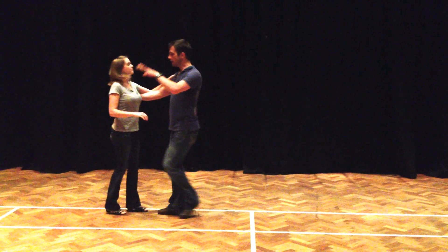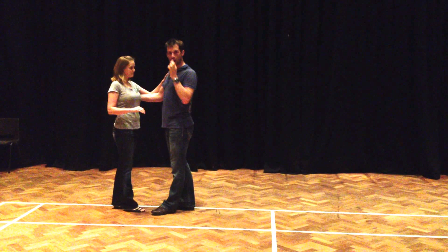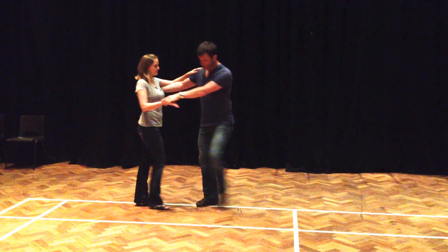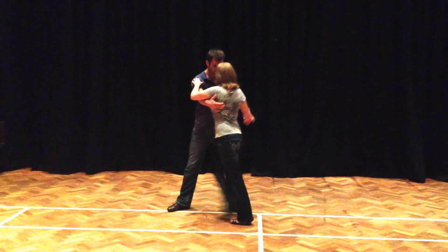So now the intermediate class looked like this. We had a starter step, then we went into our left side pass. We had a series of ladies styling options. We did alternating triples — lady and men, keep the ladies between your feet. So we had walk, second for the men onto your left foot, then alternating triple steps.